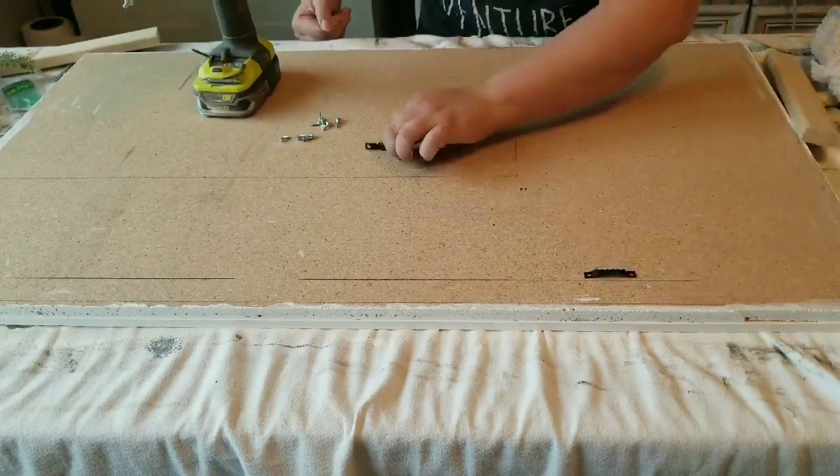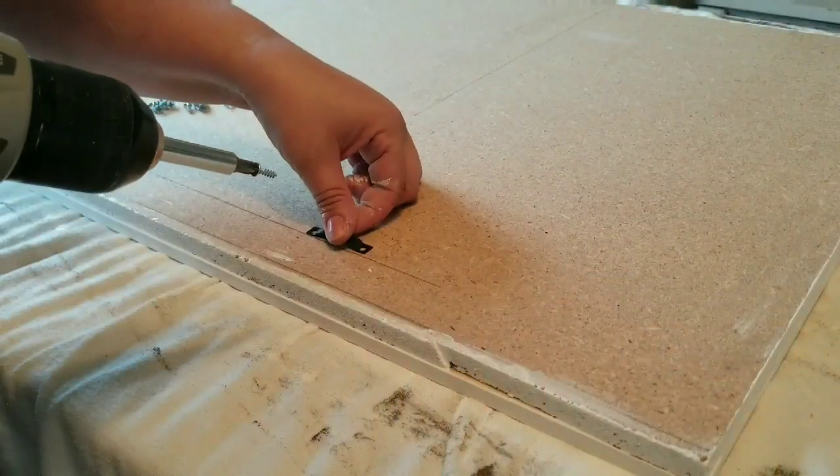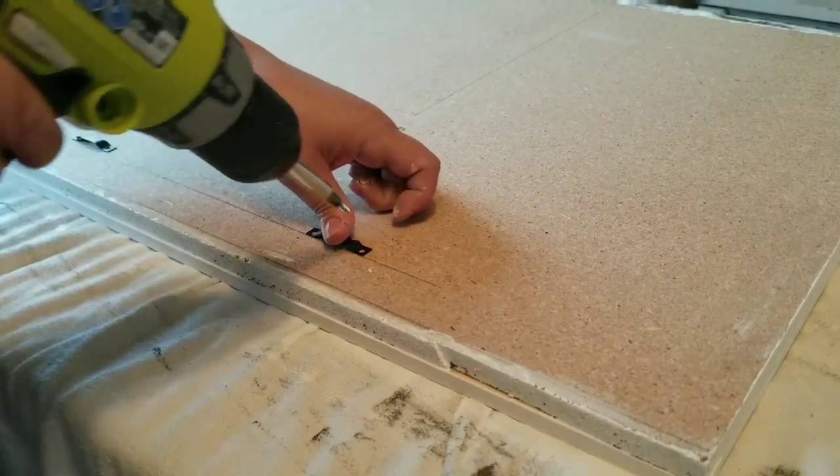I got these hooks on Amazon — you can find a whole box with a ton of them, very inexpensive.